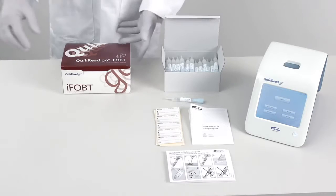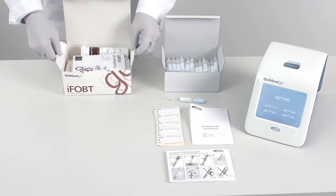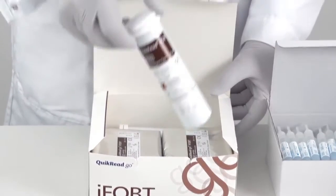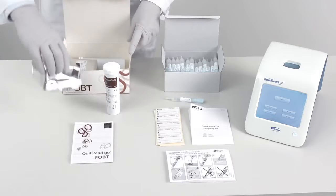The ready-to-use QuikRead Go iFOBT kit contains all needed components to perform the test. The kit contains instructions for use, two aluminium tubes of reagent caps, and two foil pouches with cuvettes.